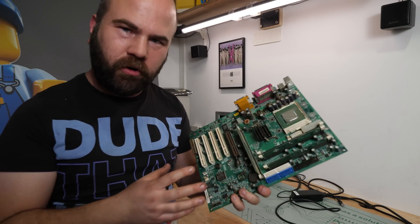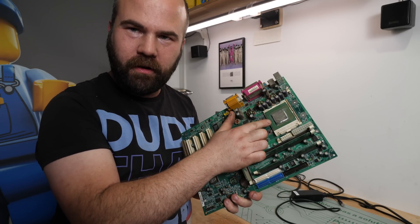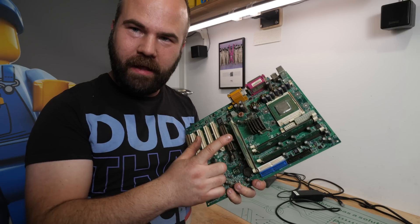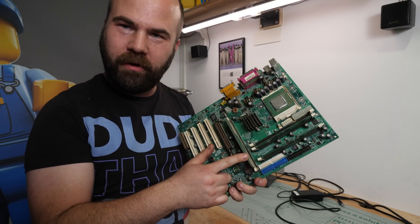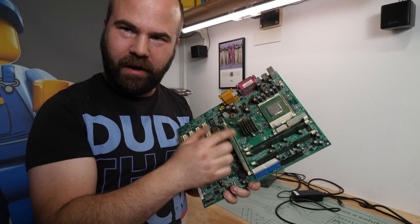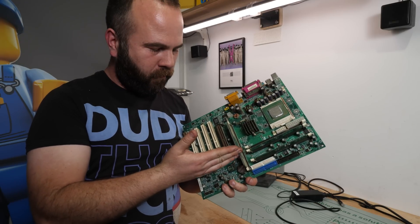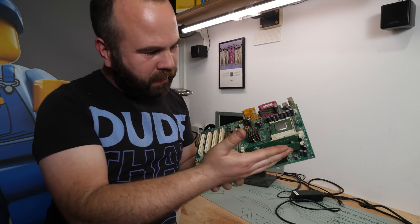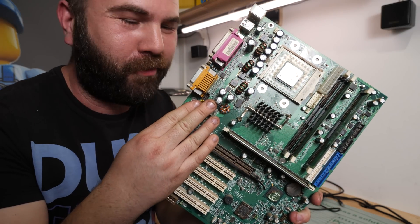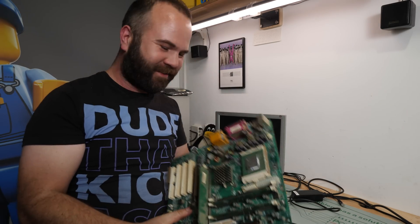The socket 423 motherboard — this is the early Pentium 4 motherboard — has a Pentium 4 1.6 GHz and RDRAM memory. You can already see a problem: one of the RDRAM sticks is missing, so I hope I have some RDRAM laying around. Otherwise this motherboard won't work. The caps looked fine at first, but on closer inspection one cap is bulging a little bit.